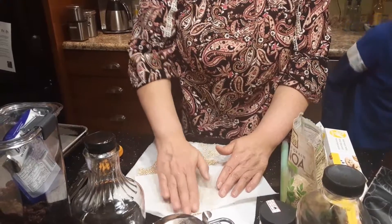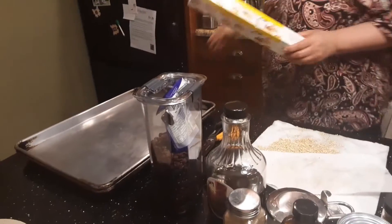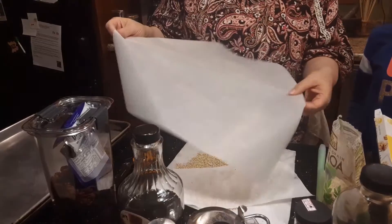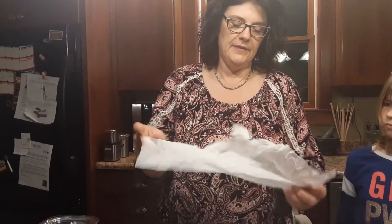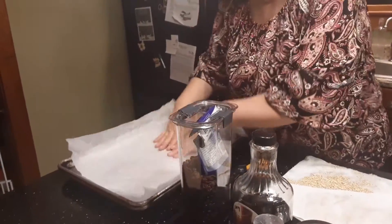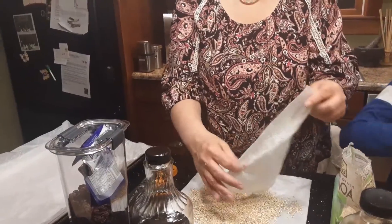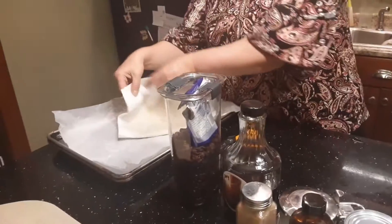We're going to put some parchment paper on our sheet pan. Parchment paper keeps things from sticking to your pan without adding oil. I crumple it and then open it up so it lays flat. Get that in your sheet pan and then we'll get our quinoa in there. Nora, would you like to measure out one and a half cups of oats to put on here? We'll put the quinoa on and this will go in the oven to toast for 10 minutes.